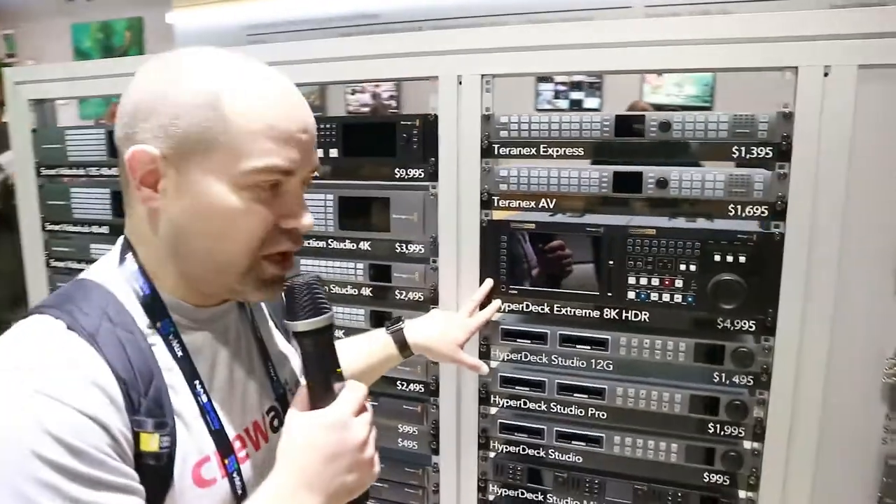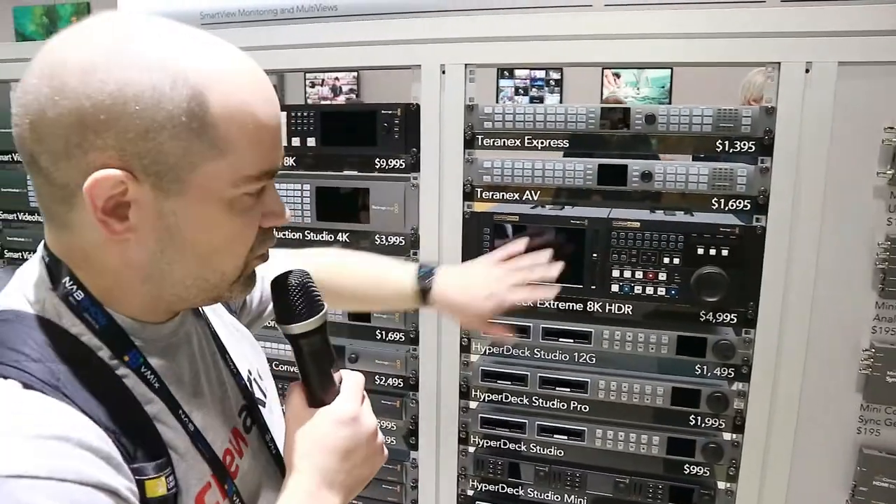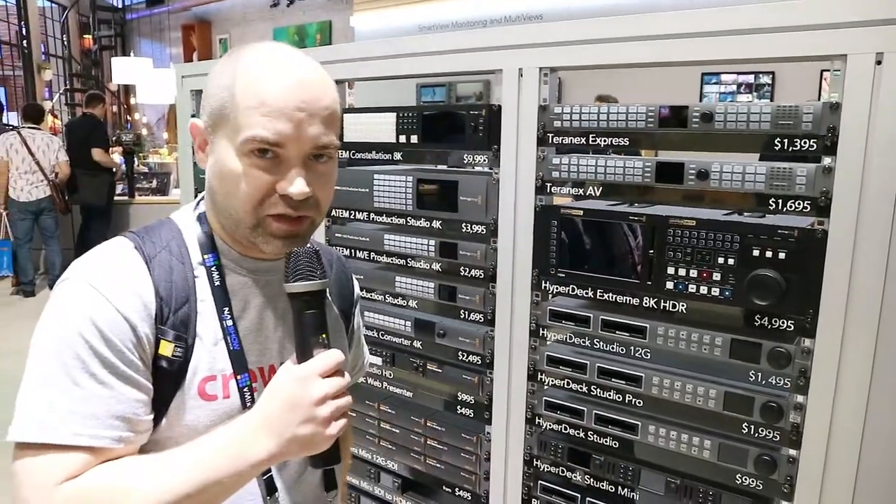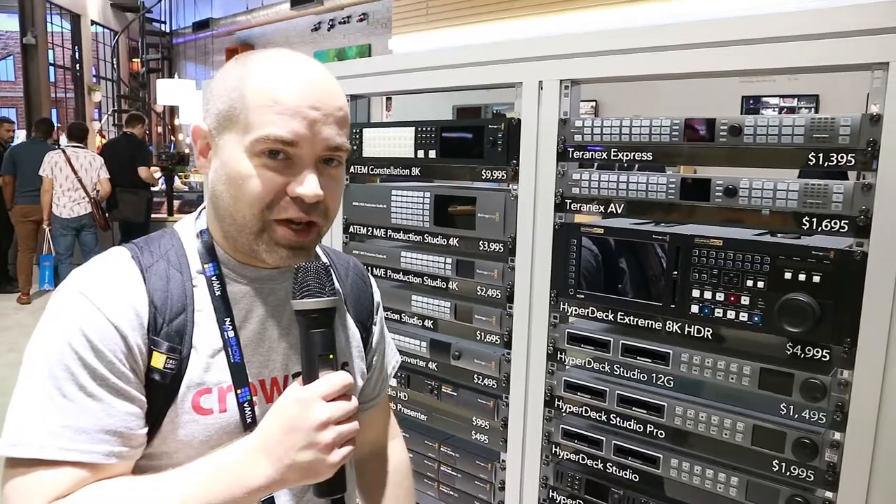The unit also works with the brand new HyperDeck Extreme 8K that they've announced. So you can record not only to the internal CFAST cards on that recorder, but you can also record to external SSDs as well. Great new product from Blackmagic Design.